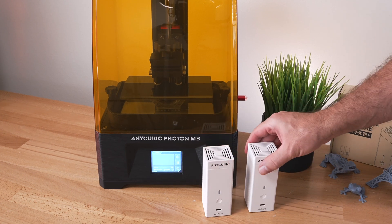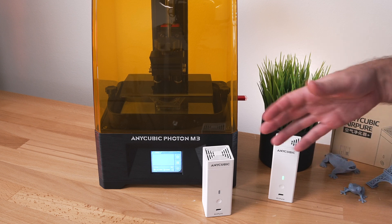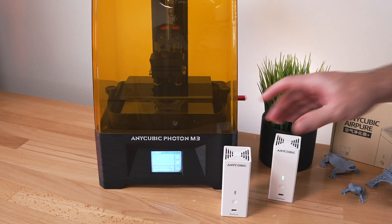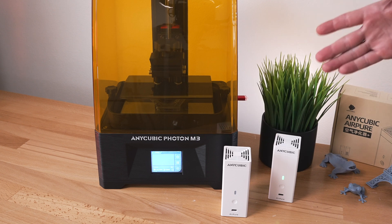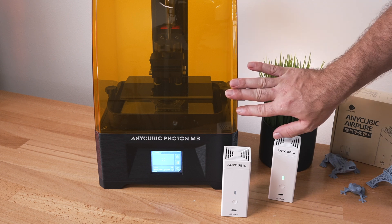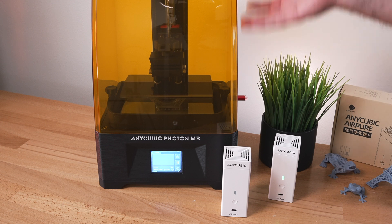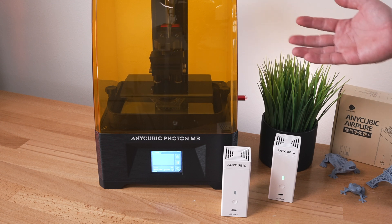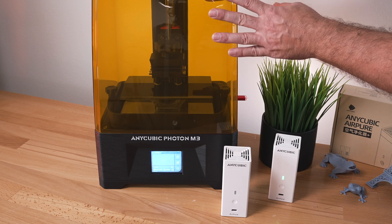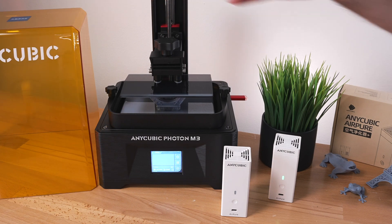One way you can use these things is just turn them on and set them somewhere where they can filter the air near or around the printer. Another way they're intended to be used — like on this Photon M3 — is inside the printer. I've had this lid closed, and when you pull it open you release all the fumes that were collected in here. There's a very, very strong odor coming out when you first open the lid.